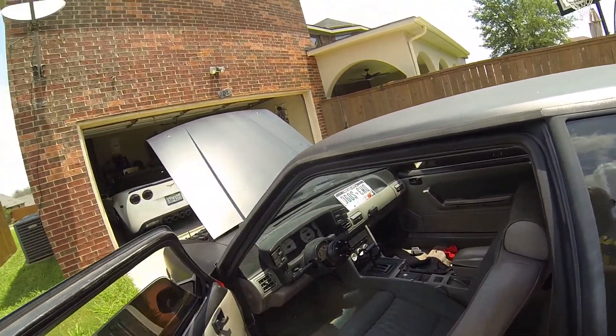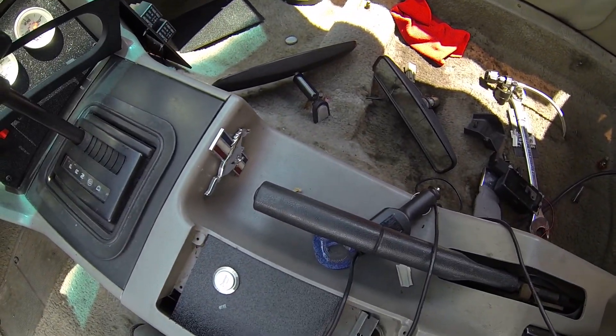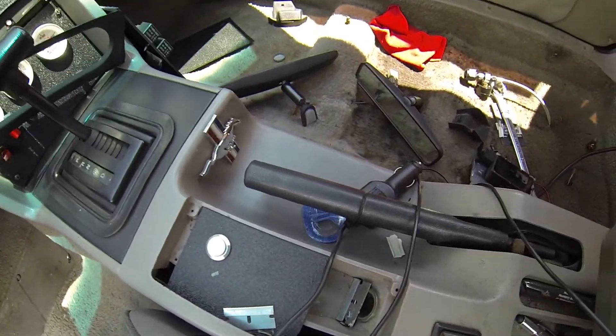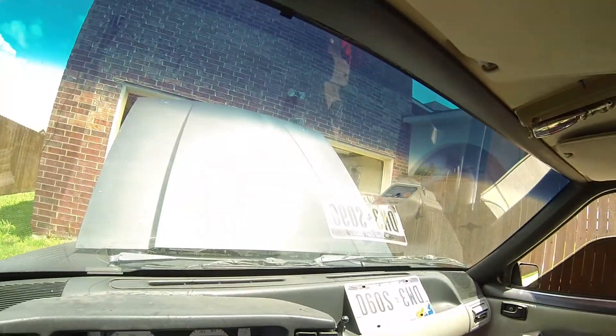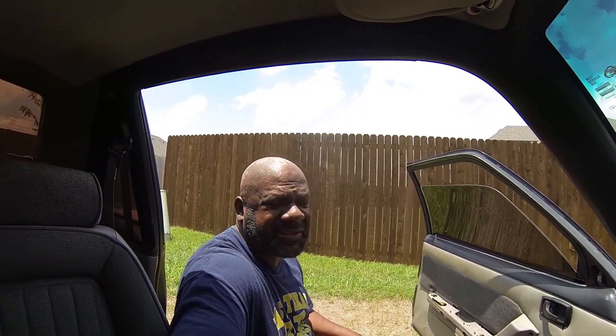Look guys - you know that rearview mirror I just put up? Why is it sitting right here and not up there? This Texas heat, I'll tell you. So now I gotta try to fix that again. I'll get some more 3M tape. I think I need the mirror for inspections, but really I don't think I do because I have two side mirrors.